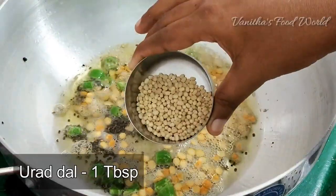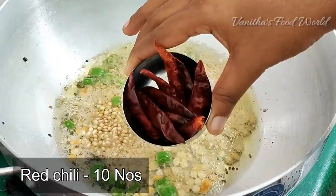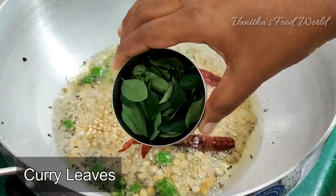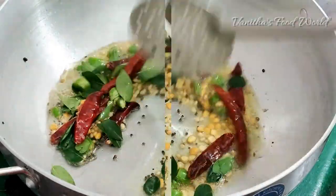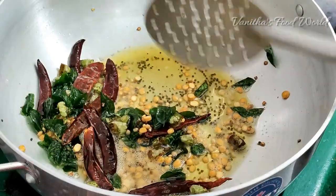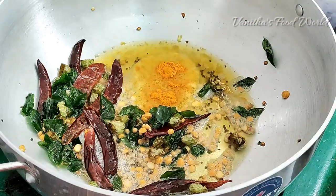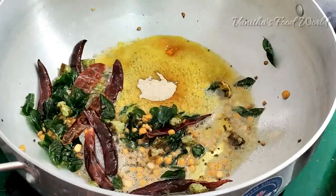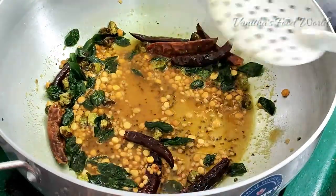1 tbsp Ullund, 1 tbsp Ullund. 2 tbsp Karveplu — this is how to fry it. 1 tsp Munchal. Add 2 teaspoons of pepper.